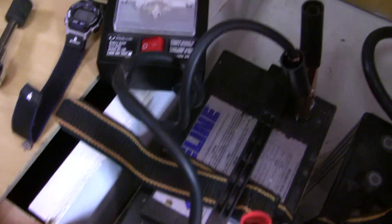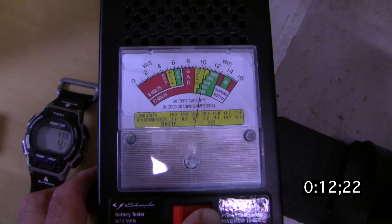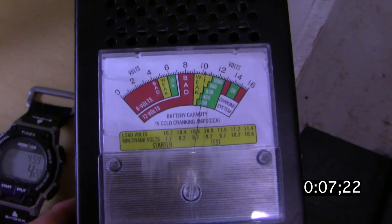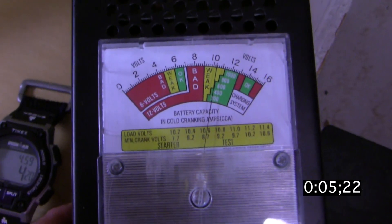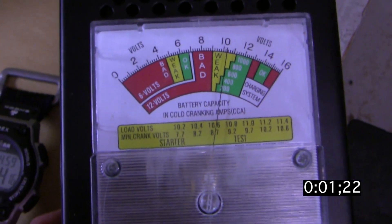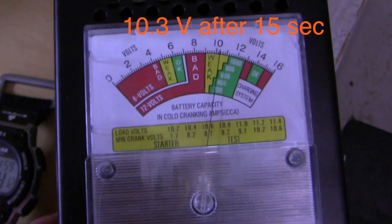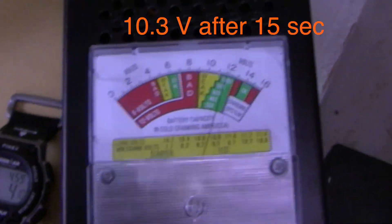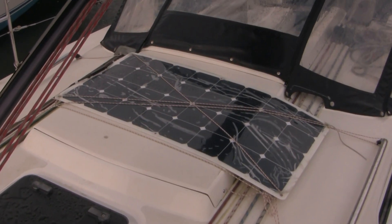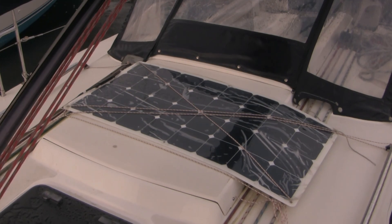Now this battery is completely isolated. While we're doing this, let me ask you a question: how does overcharging lead to the formation of hydrogen and oxygen gas? The first battery reads 10.4. Here's a look at the solar charger up top — it's nice and clear. I've left the protective matting on it just to keep it well protected.